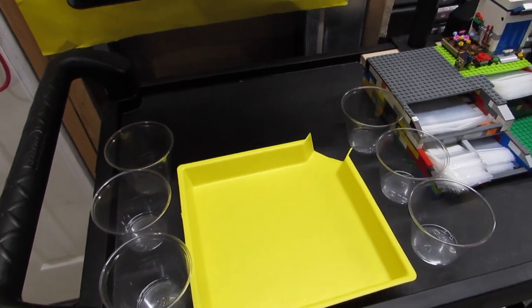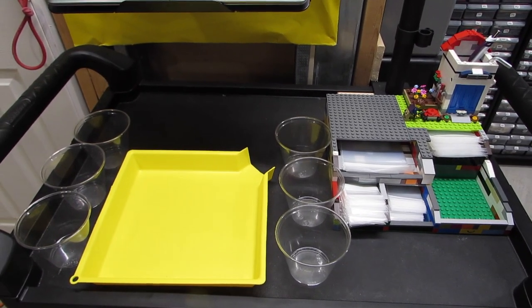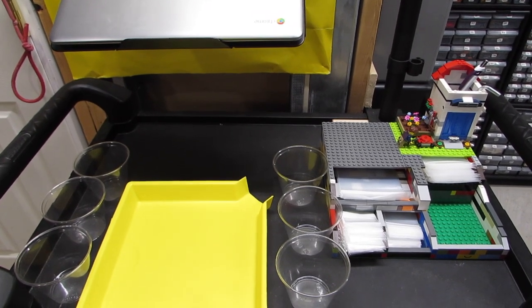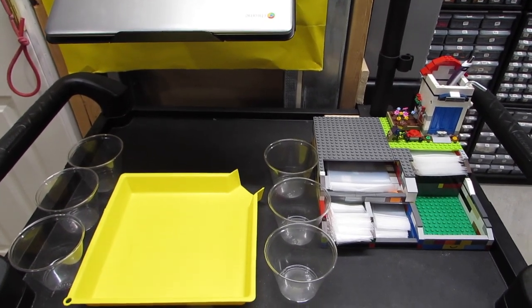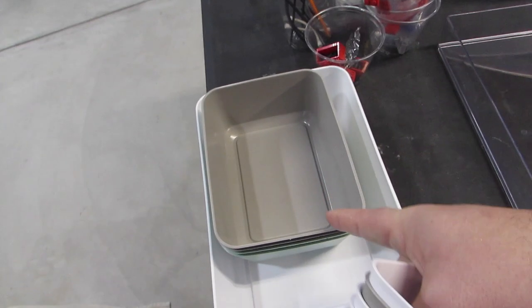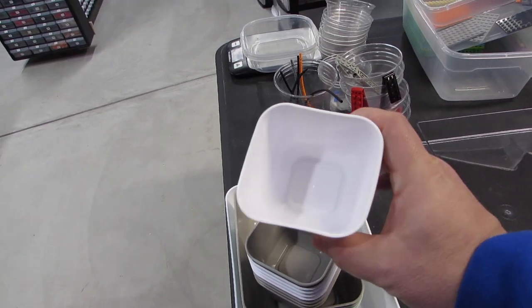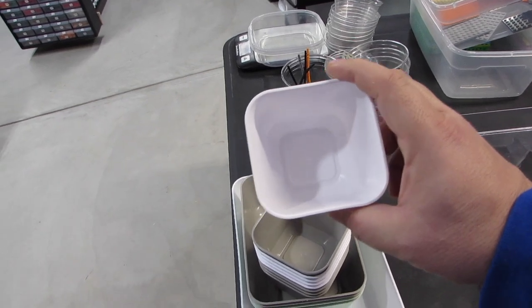What changed things: somebody in a discussion about sorting posted a link to a product on Target. Target has a brand called Bright Room. Here's the product — what they were actually linking to were these, but then I went exploring and saw they also had these cups, which are sort of square, like those Stanley tool organizer cups. They're about the same size as the cups I'm currently using.